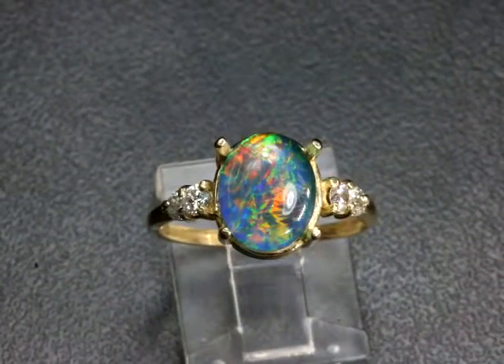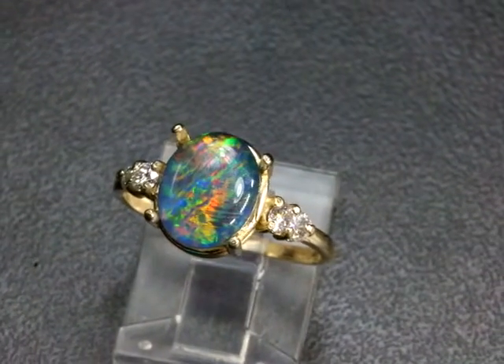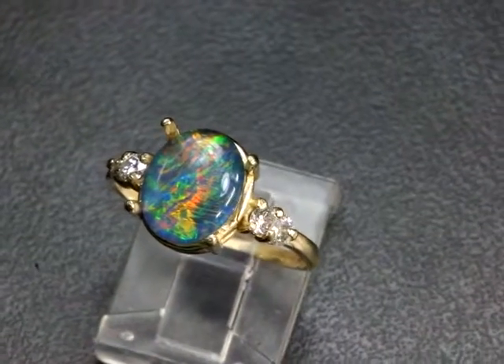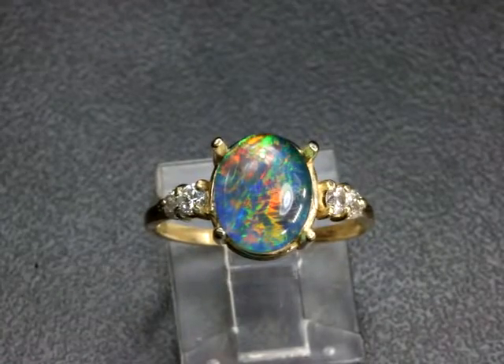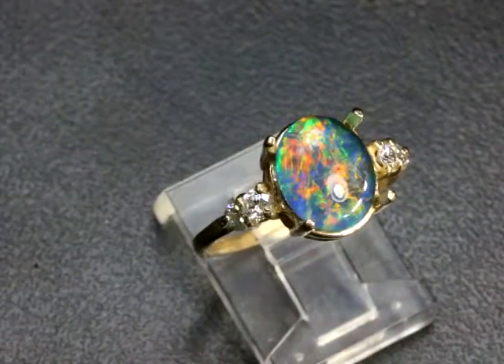Most people cut their triplets from inferior rough. But I love the triplet because it allows the wearer to have the protection of this crystal cap over the soft part of the opal. And if you whack your opal — if you hit your hand with a solid opal on — you will probably crack the opal.